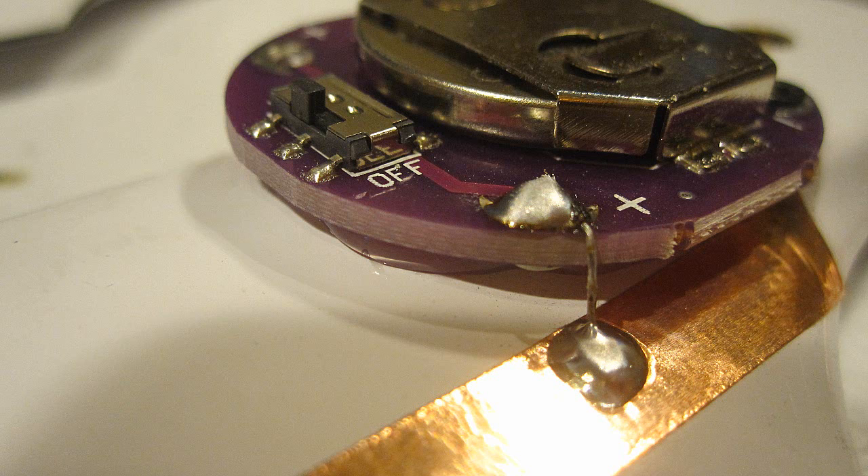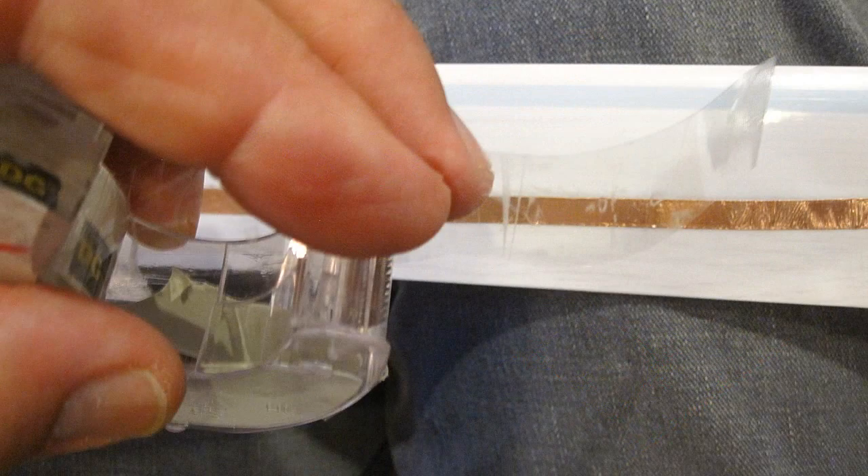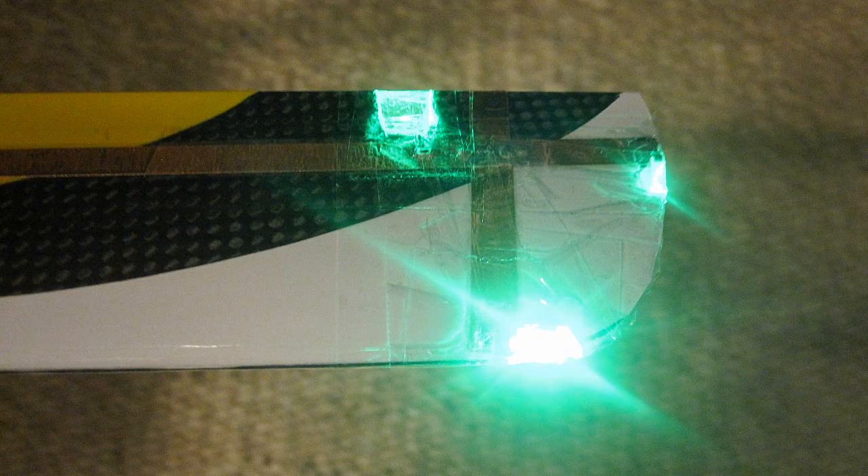Next, at the root end, I soldered the Lilypads to the copper strips. They're marked positive and negative, so it's pretty easy. Next, I covered the LED slots and any exposed wire with cellophane tape. This also makes a window, and the whole thing lights up nicely and keeps the airflow smoother.